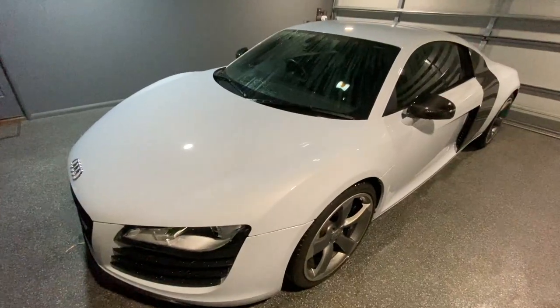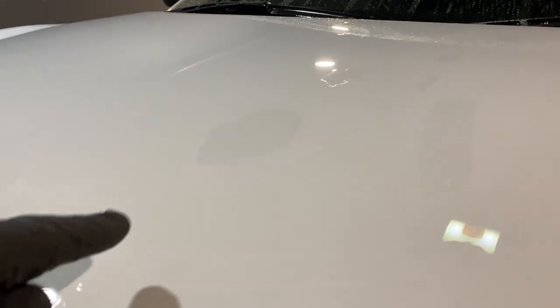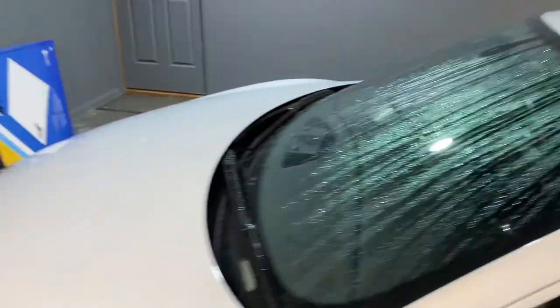Back in the garage after the clay bar treatment — you can see the water is definitely not beading and is streaking across the paint. I'm going to shammy this off and see how it looks underneath as a comparison to before. It feels nice and smooth to the shammy.